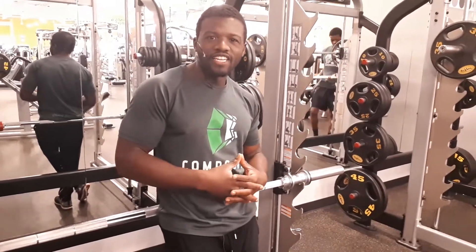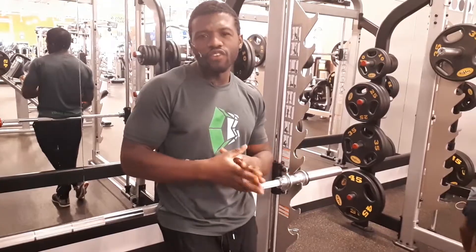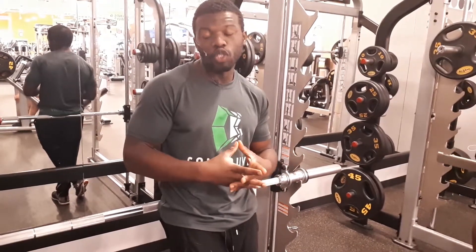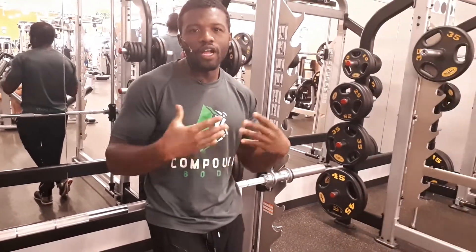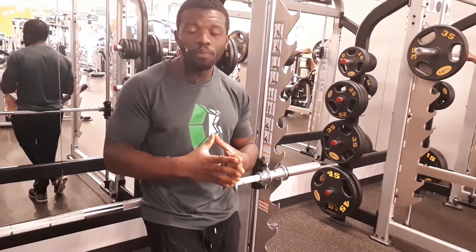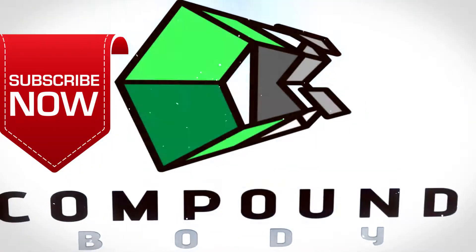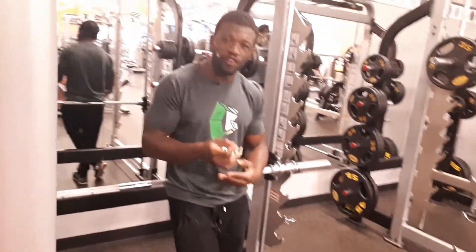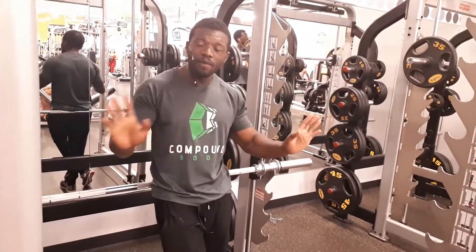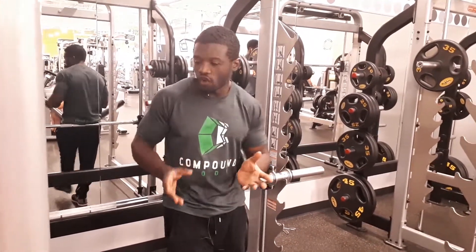Hey guys, welcome to Compound Body once again. Today we have another awesome video. I know a lot of women and men — maybe beginners, or even if you're at a stage where you just want to advance your push-ups — may struggle to do so. This is one of the reasons why I'm doing this video: I want to help you transition your push-ups so you're able to start doing them on the floor and see your progress — not just go for numbers, but in terms of progression of exercise. It's a completely different phenomenon than just getting a number of repetitions.